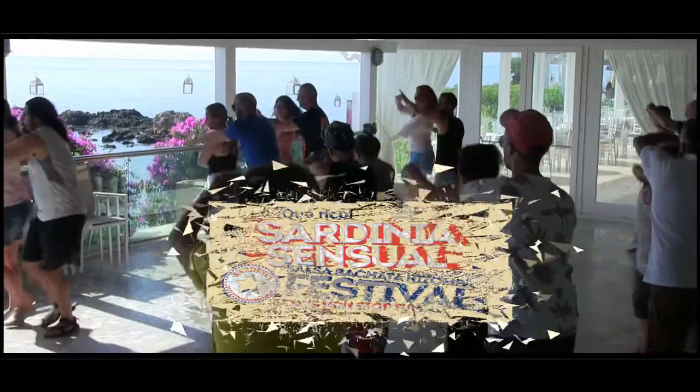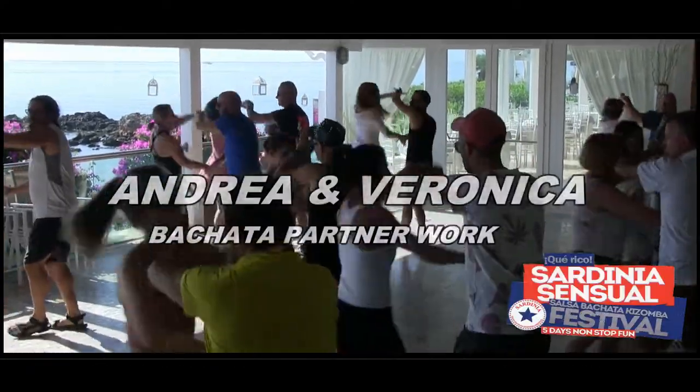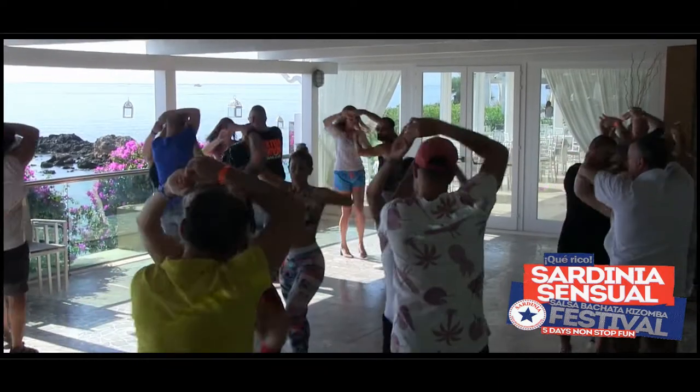Five, six, seven, eight, and one, three, five, six, seven, eight.